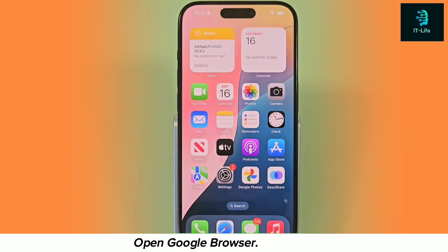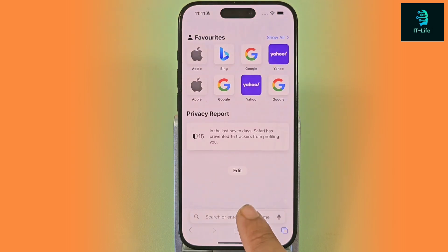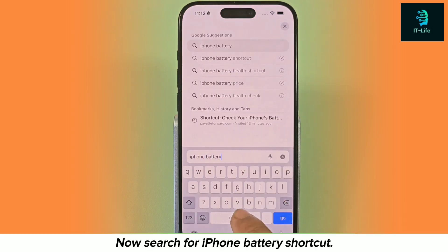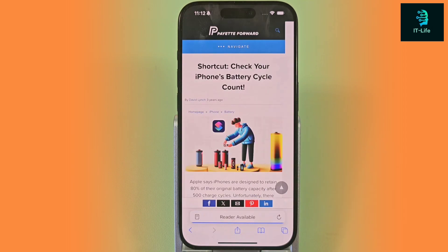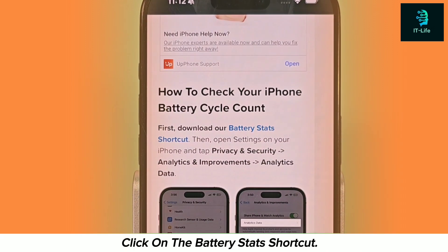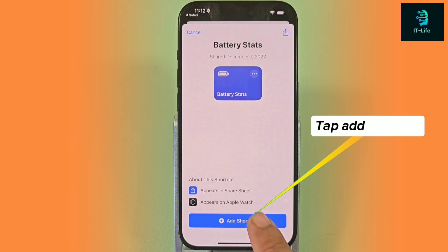Open the Google browser. Now search for iPhone battery shortcut. Click on the battery stats shortcut, then tap Add Shortcut.